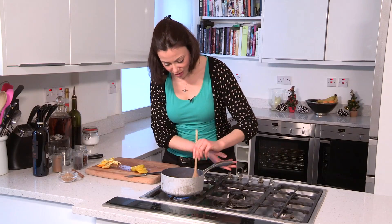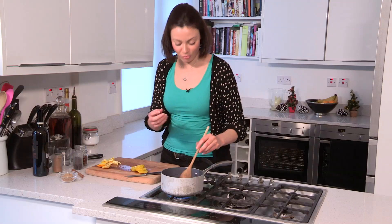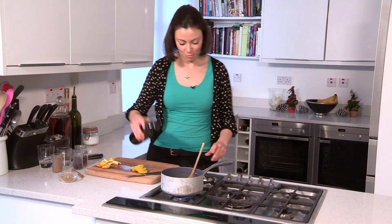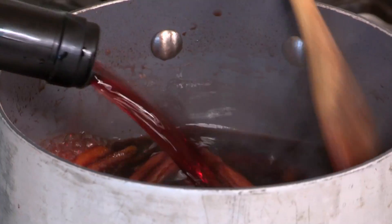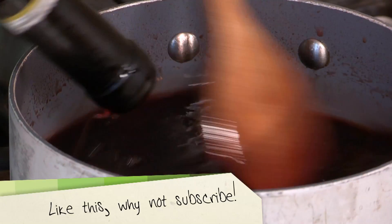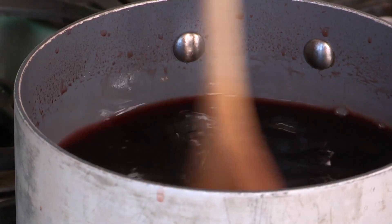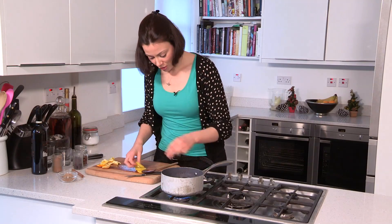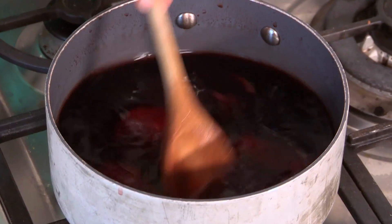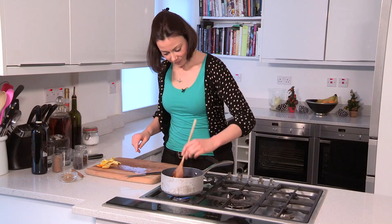Now that's reduced down and it's gone slightly sticky and really deep and rich in colour and smells amazing. I'm going to turn the heat down a little bit and pour in the rest of the bottle. At this stage you don't really want to bubble it furiously — you just want it to warm through and infuse. Now I'm going to add the little discs of fresh orange, and if you've got clementines you can always use those as well. Give that five minutes on a very low heat, maybe just slightly turning over and simmering.